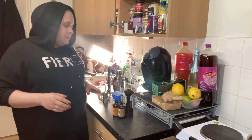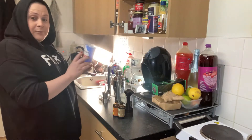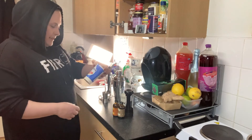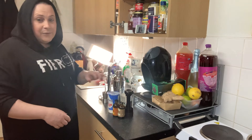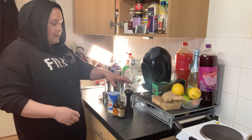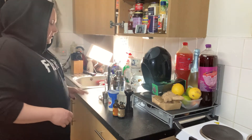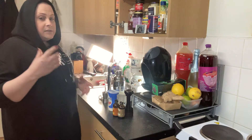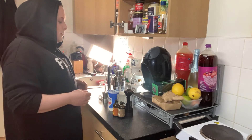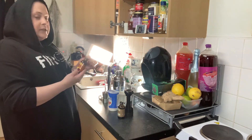To make homemade non-alcoholic Bailey's, you need some double cream. I've got the 50% less fat version because last year a friend showed me how to make it and it was a bit sickly, so this time I'm going to dilute it a bit with milk. I'm going to use about a quarter of a pint of each, so you'll have about half a pint's worth. You can double it up if you're making it for more than one person.